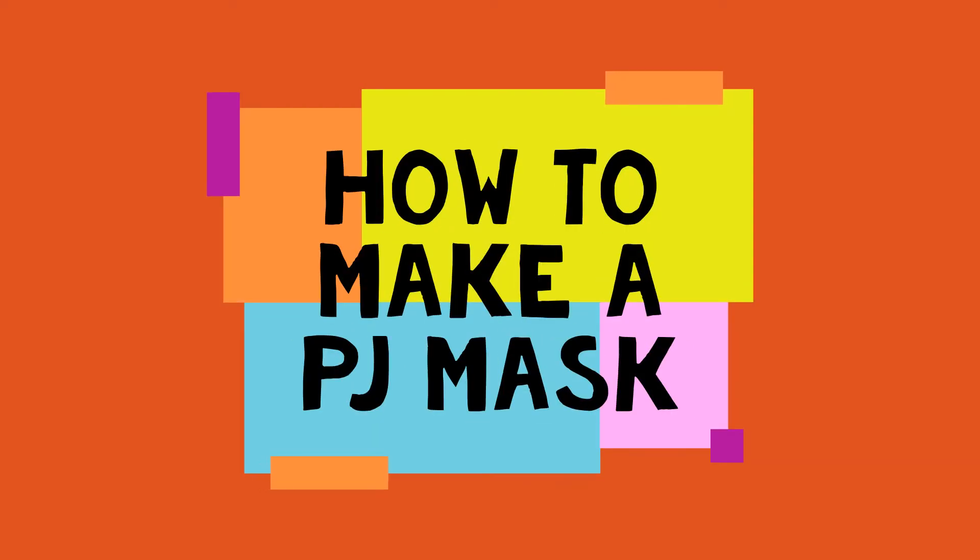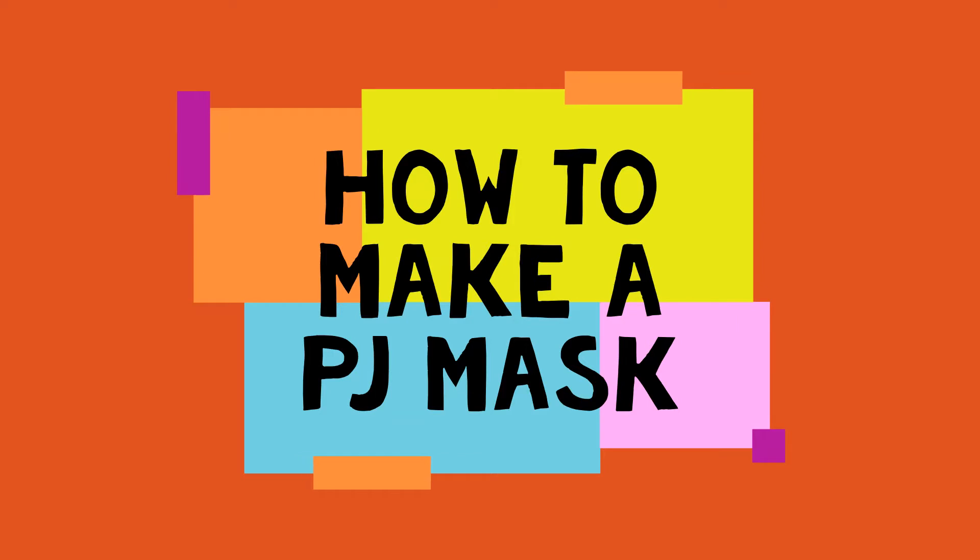Hi friends, welcome to our new video. In this video, we will learn how to make PJ Masks.